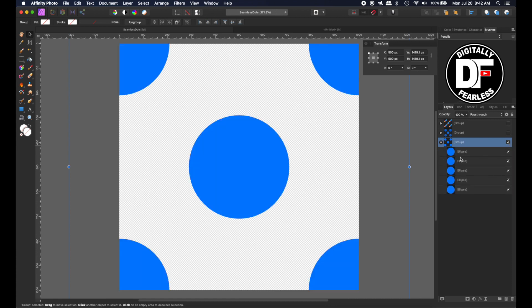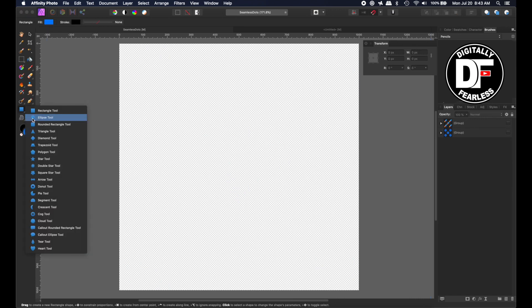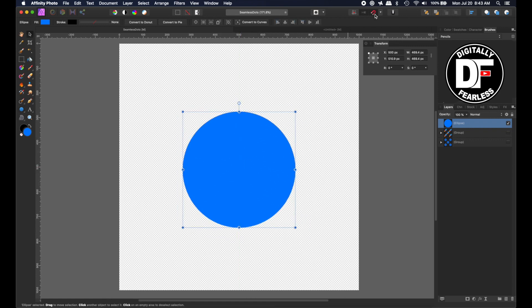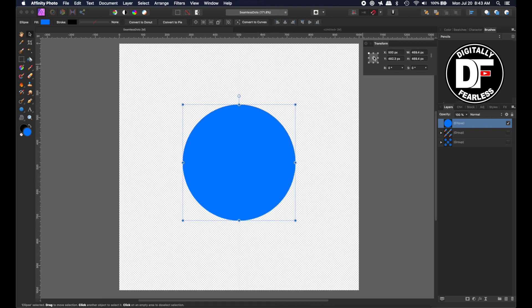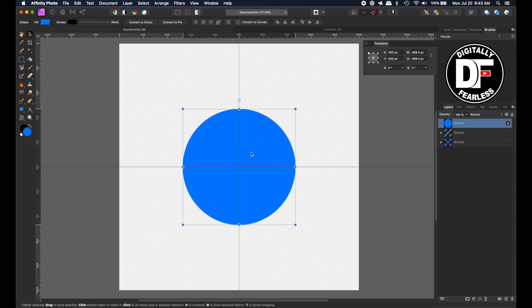I'm going to get rid of everything here and delete it. Then I'm going to go to the shape tool and use the ellipse tool, and I will hold Shift and decide any size that I want my polka dots to be. If you have the magnet snapping turned on — push in the magnet — it should tell you where the center point is. It's very important to have it right in the center.